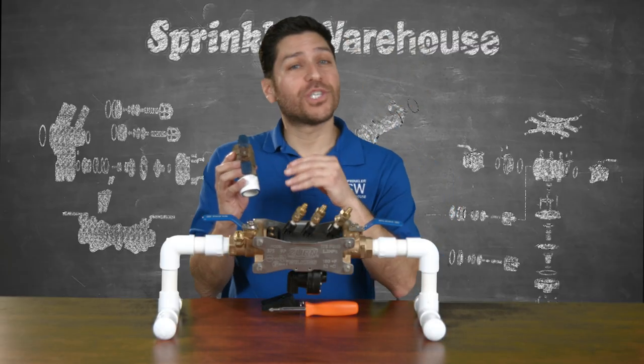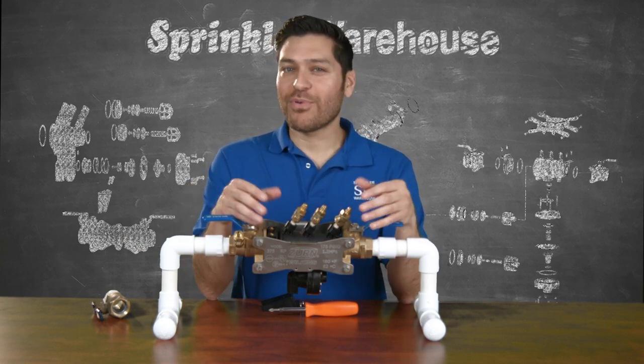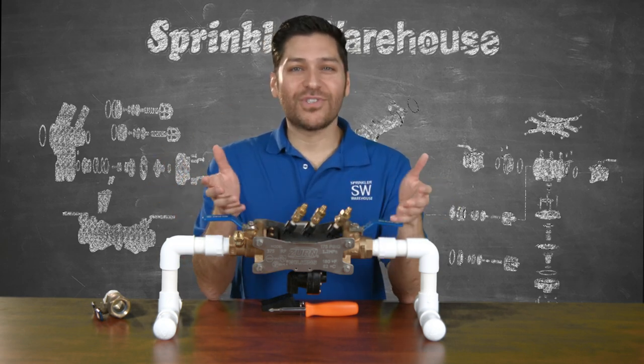After you have performed your inspection of the checks and the assembly, putting it back together is mistake-proof, homeowner-proof, contractor-proof, or even idiot-proof. Whatever you want to call it, there is only one way the unit goes together.